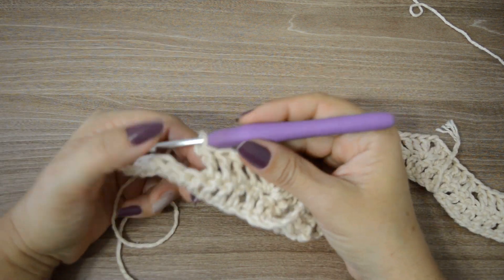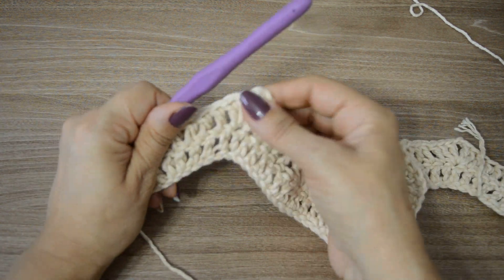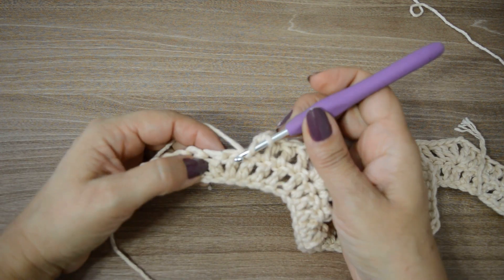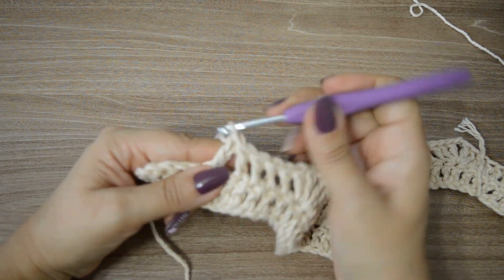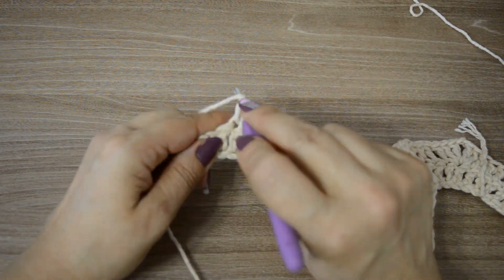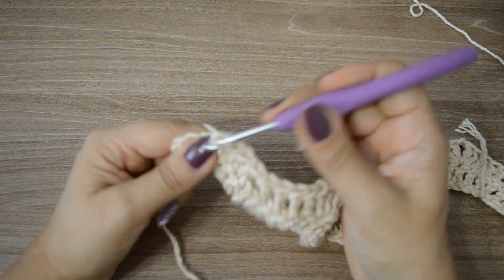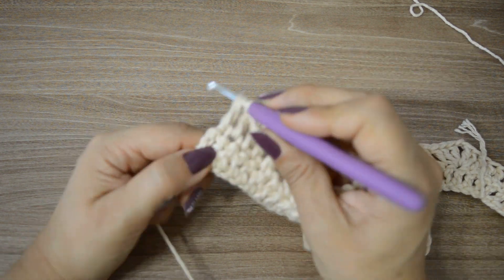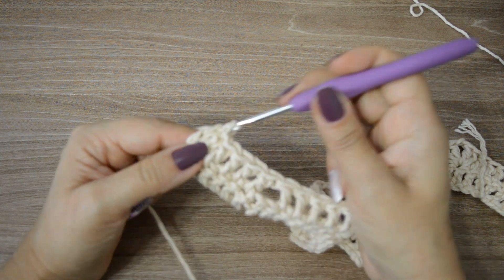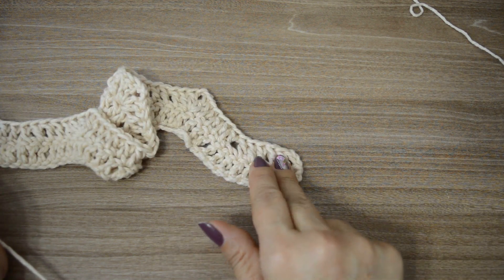Chegamos aqui no final. Sobraram oito pontos altos. O relevo lá em cima e aqui sobraram os oito pontos baixos. Vou pular os dois pontinhos de base e trabalhar mais seis pontos altos, que vai ficar igualzinho ao trabalho que fizemos lá no início. Iniciamos com seis pontinhos altos e vamos terminar da mesma forma, com seis pontos altos, pra que fique com os dois lados iguais. Os dois lados ficaram iguais — do mesmo jeito que terminou, ele começou.